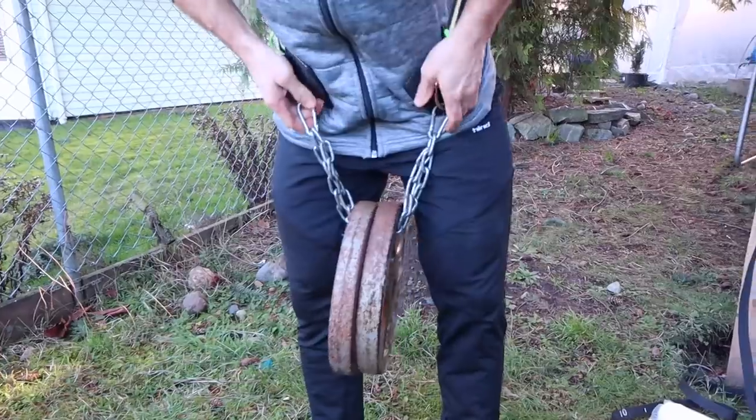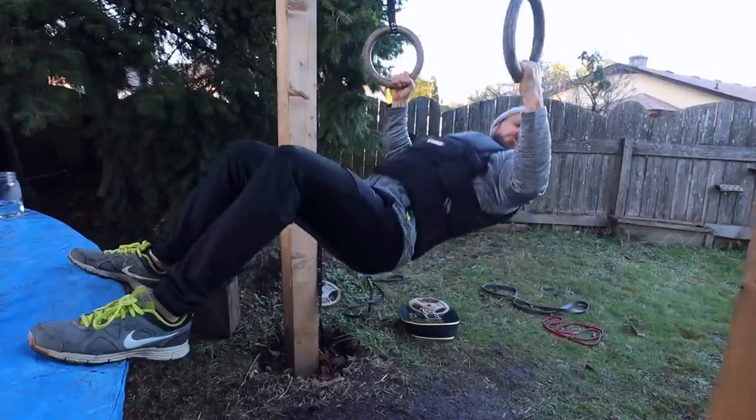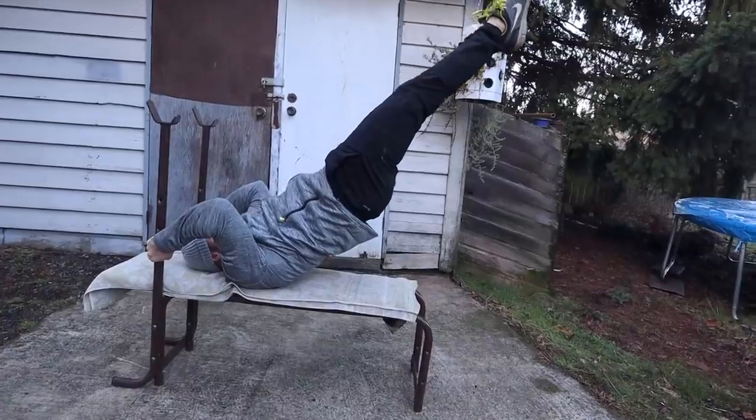What's up guys, welcome back to another video. We're back here in my backyard today, and as you probably saw from the title, I'm gonna be sharing with you guys my pull day workout. I like to split up my workouts really simply into a push/pull/legs split, so today falls right in the middle — it's a pull day, one of my favorite workouts. I absolutely love pull-ups, so we'll be doing lots of those today.